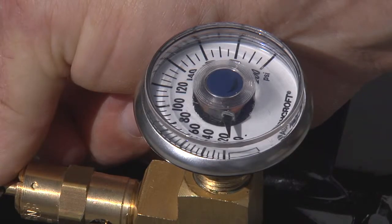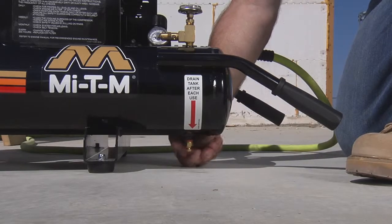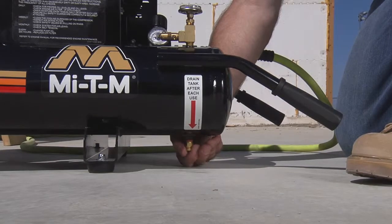Open the drain valve under each tank to remove any moisture. Allow the air compressor to cool down.